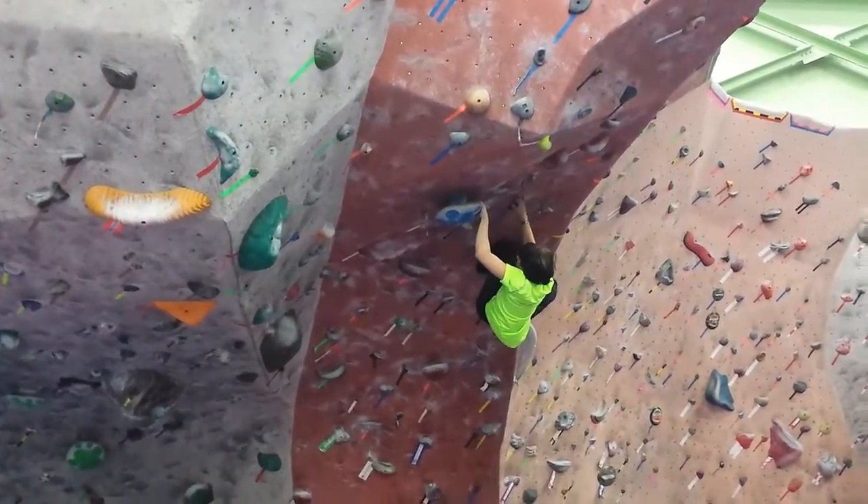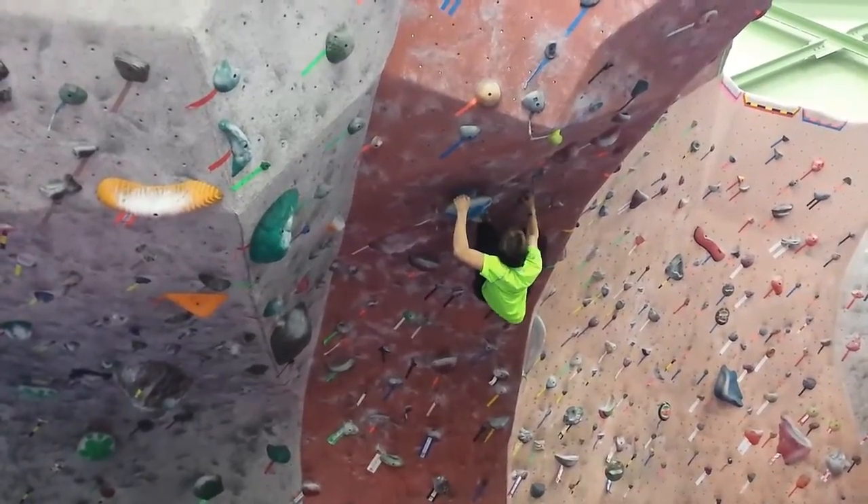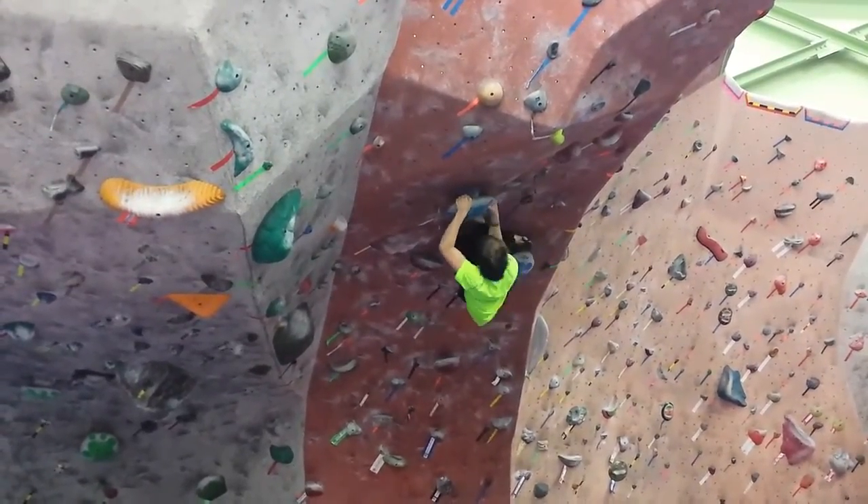Right here was the difficult part for me because I just couldn't get my foot stuck on that mushroom that my other foot was on — they just would not hold me up.